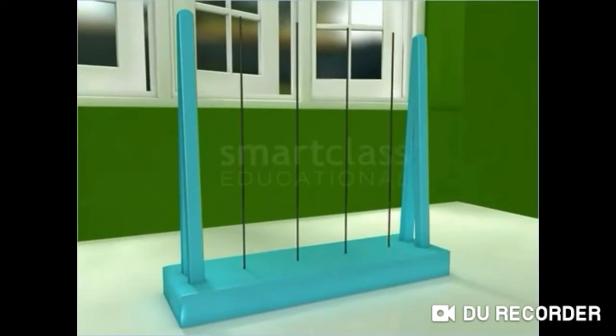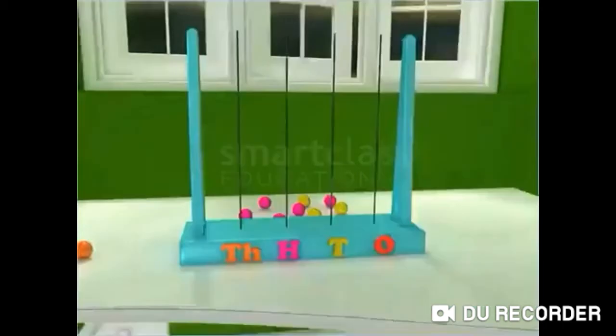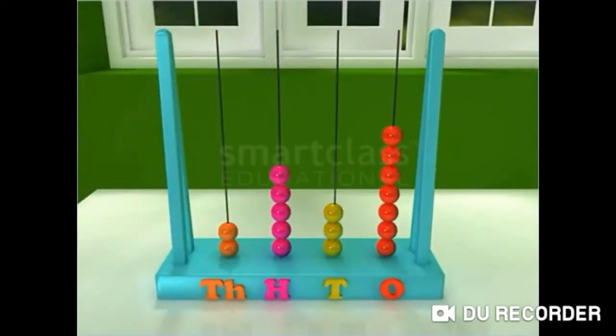The rightmost wire stands for the 1's place. The wire to its left stands for the 10's place. The next wire stands for the 100's place, and the last wire stands for the 1000's place. The total number of beads in each wire is the digit of that place. Thus, the abacus can be read just as we read a number.